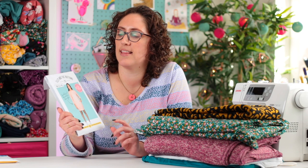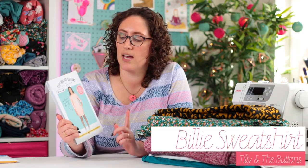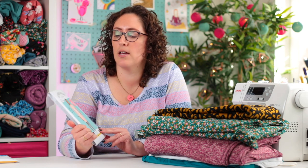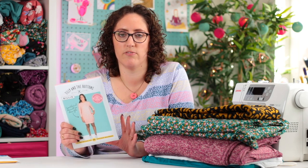The first pattern I plan to make — I'm actually planning to make two versions — is the Tilly and the Buttons Billy sweatshirt. I have made a sort of version of this; I did a dress hack right at the beginning of this year, but I am planning to make a couple of sweatshirts using the different sleeve versions.